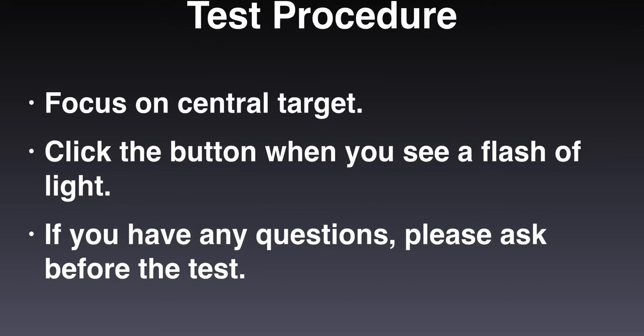Before you begin the test, the technician will instruct you to focus on a central target and click the button in your hand when you see a flash of light. If you have any questions, please ask them at this point.